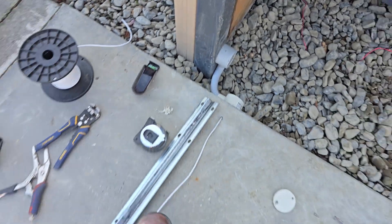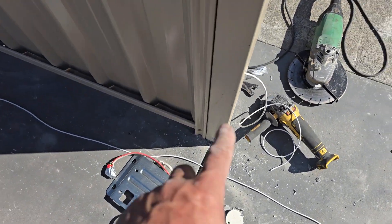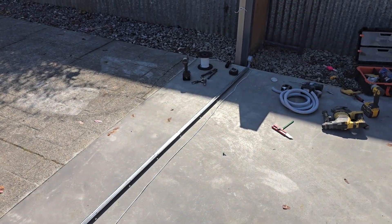That's how you run it underneath — we're going to tape it underneath the track, and it'll just come up through the motor here and fill that little gap. That's how you run a safety beam cable, and it's a four-core cable underneath the track.